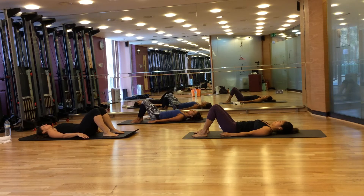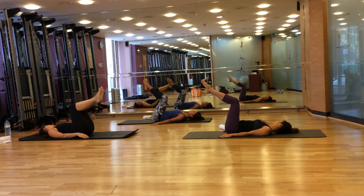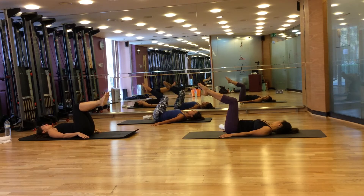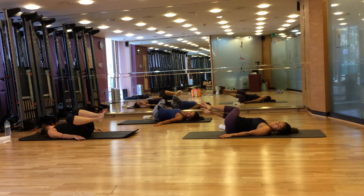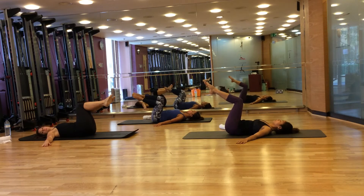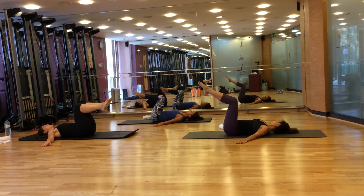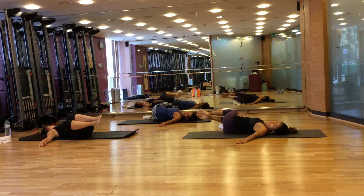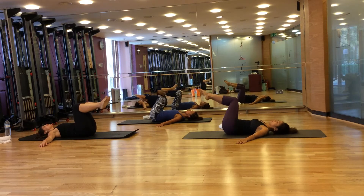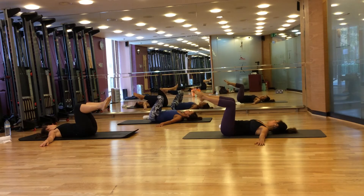Next we're going to do side-to-side. Bring your feet to tabletop, knees and feet together. Breathe in to prepare. Breathe out, bring your knees to the right side, head to the left side, and bring your left shoulder to the floor. Breathe in, come to the middle using your abdominals. Breathe out, bring your knees to the left side, head to the right side. And breathe in using your abdominals. Two more — knees to the right side, breathe in, come to the middle using your abdominals. And breathe out, knees to the left side, head to the right side. And breathe in, come to the middle using your abdominals.